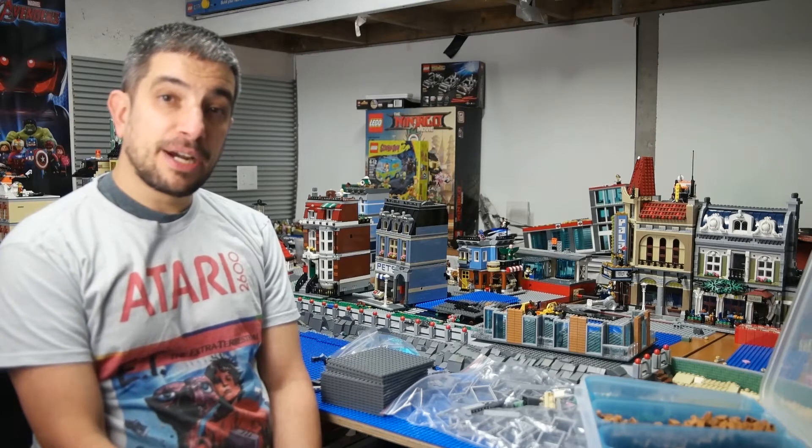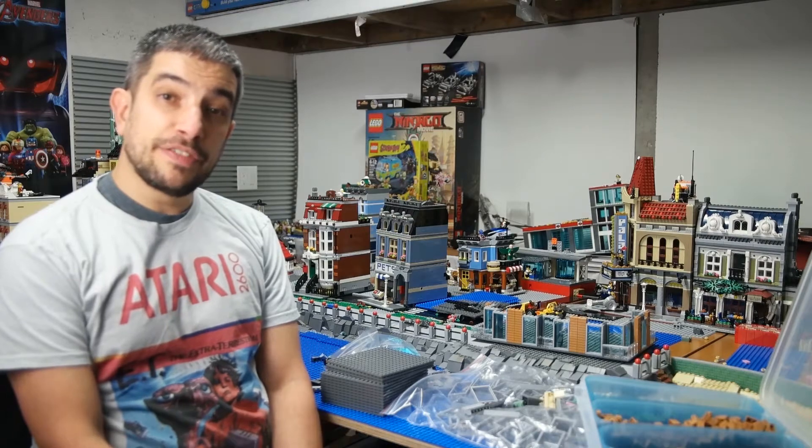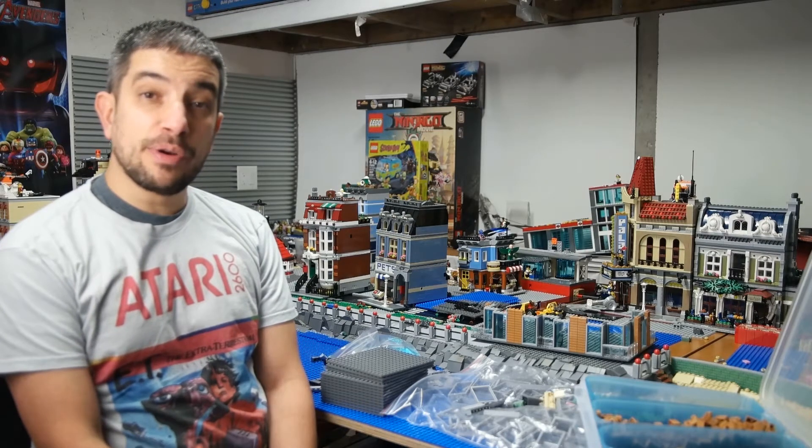Hey everyone! Welcome to Built From Bricks. I'm Brian and I'm bringing you a small city update — it's more of a small city project that's going into Brick Island.